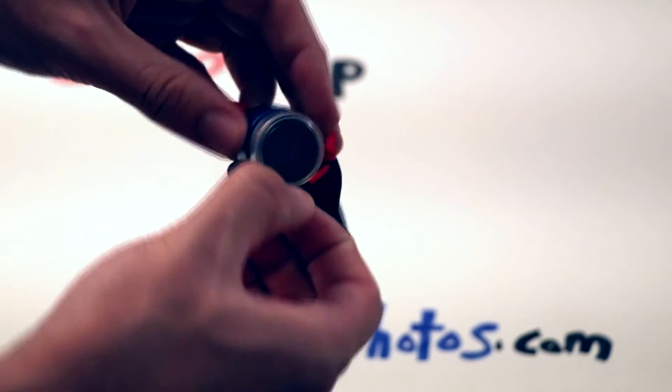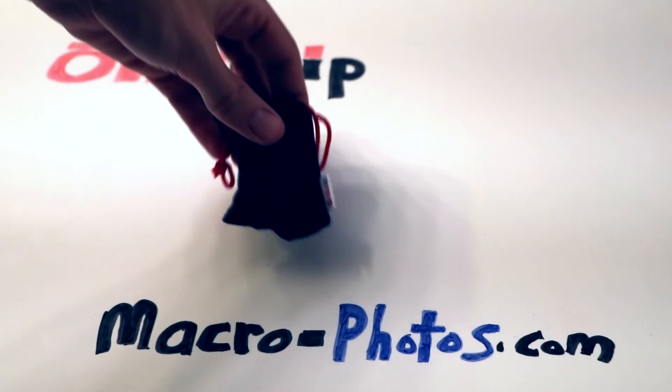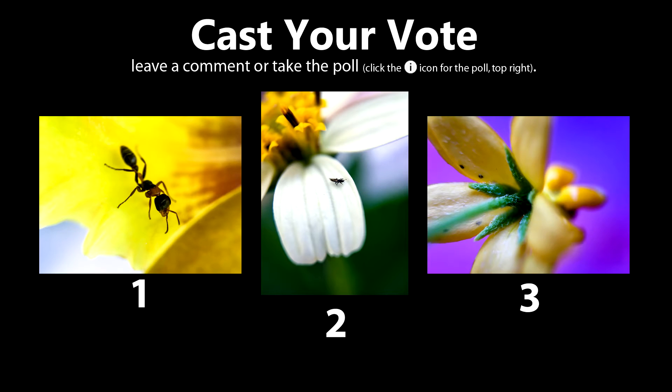Alright, there you have it. The Olloclip Macro Pro Lens Set is a fun little toy that costs around $70. It's fun to keep around in your pocket and practice macro photography with. I want to know which is your favorite photo — cast your vote by leaving a comment below or clicking the poll. I'm going to give you my favorite pick as a free download. Enjoy guys and don't forget to like and subscribe to my channel for upcoming macro photo adventures.